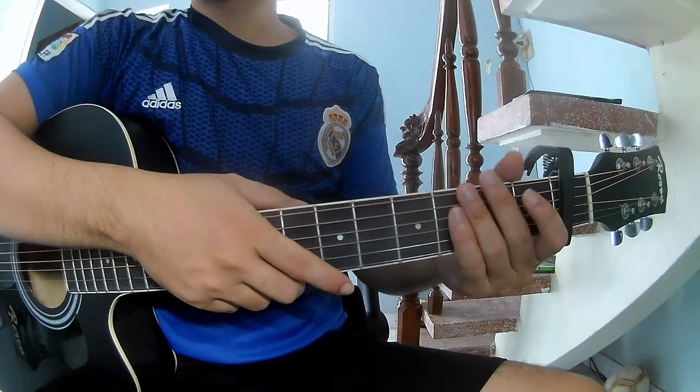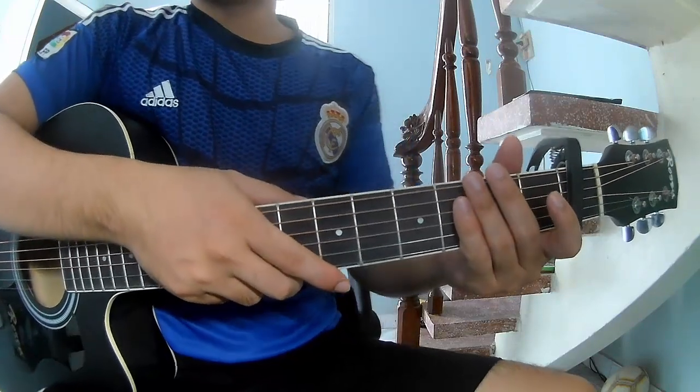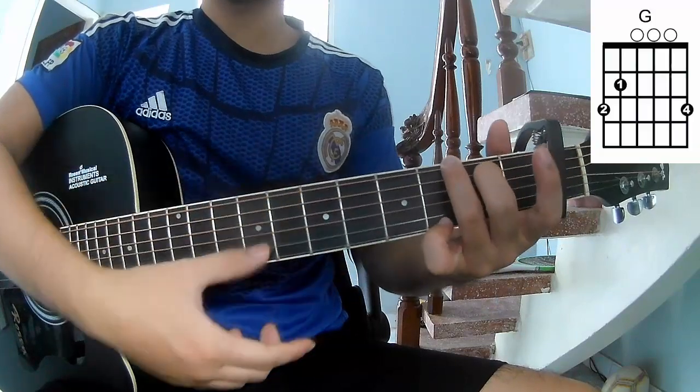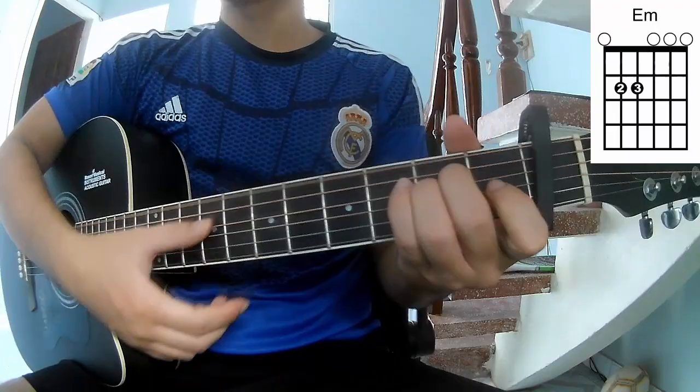Hi everyone, today we will show how to play guitar 'Your Words' by Marston. The chords in this song are G, D, Am, and E.